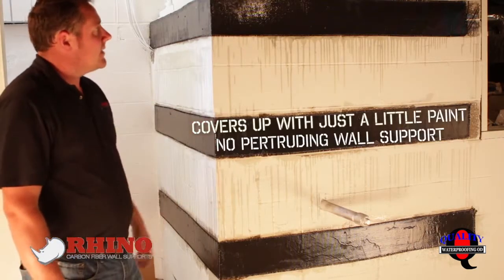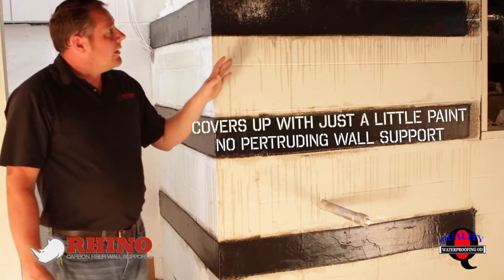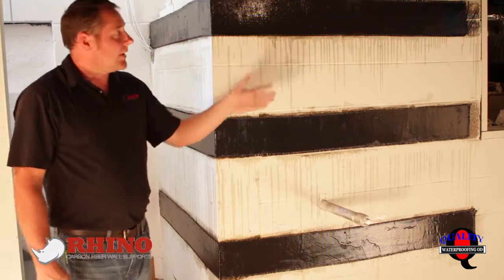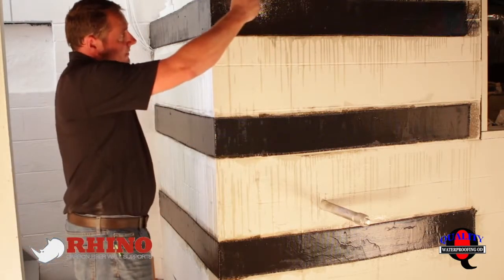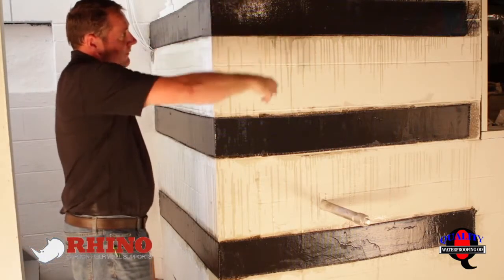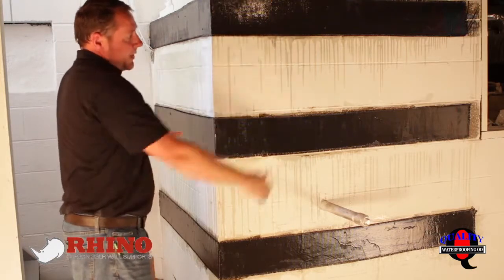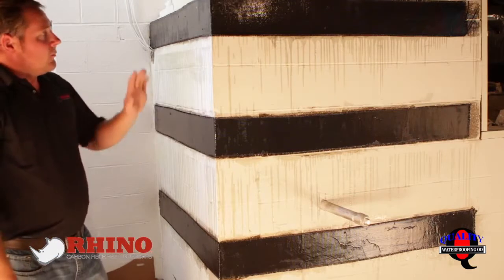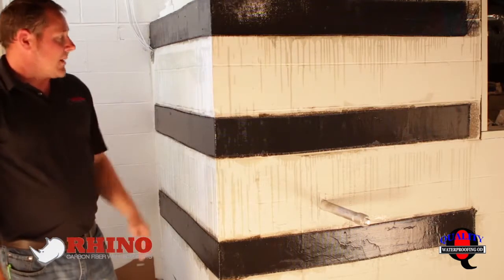If we were to have a bowed wall — a lot of times these corners go into a wall that's bowing — we would have just started our corner straps or our regular carbon fiber wall supports four feet off of this corner and overlapped right over top of them. Just pretended like they weren't there when we did them and went into the regular wall strap system.